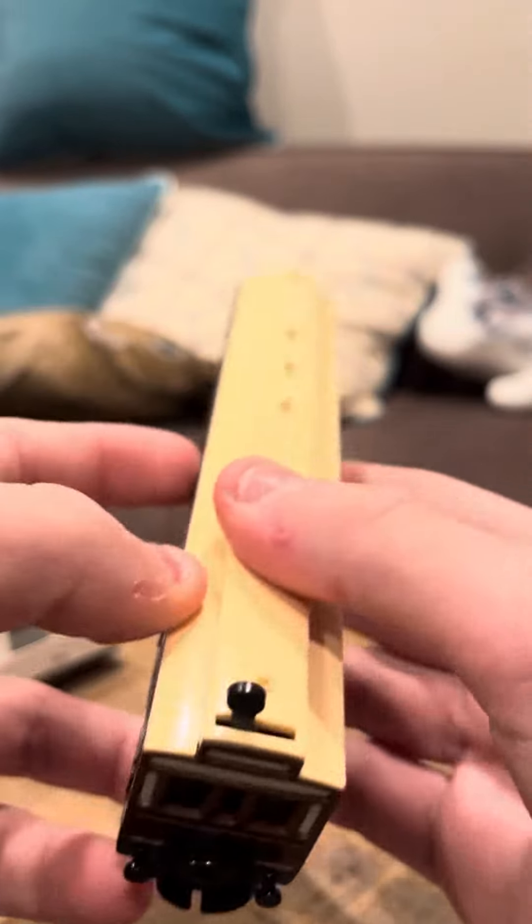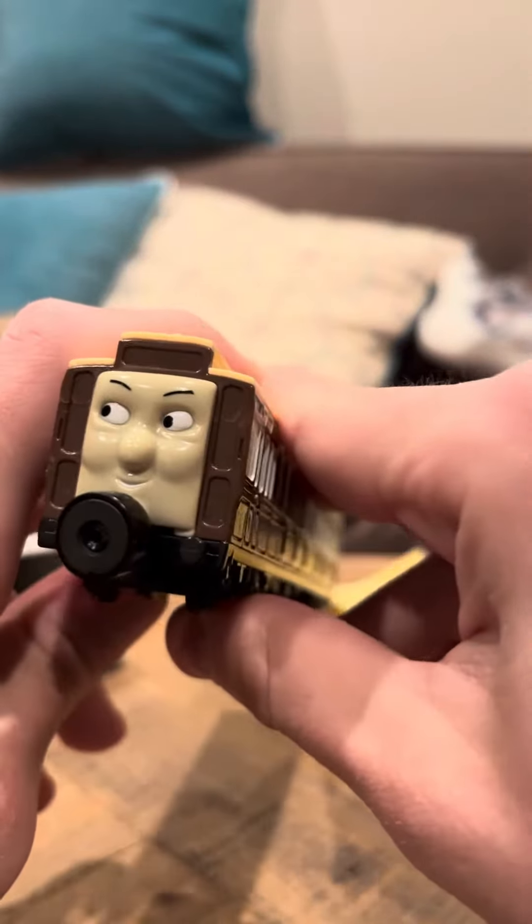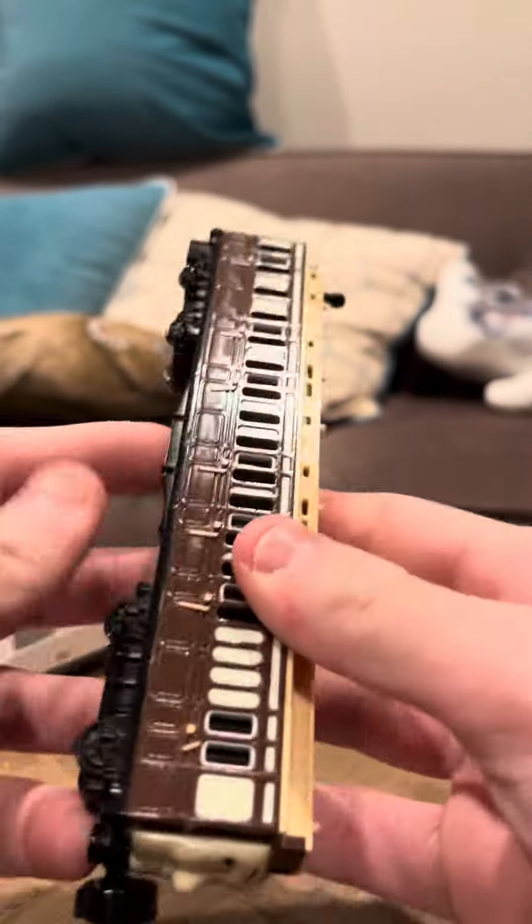Other than that defect, she's in good shape, but it's just a little unfortunate that she has that problem. It doesn't really detract from the model, but it makes things a little bit frustrating when you're trying to display it, because the head could come off very easily.